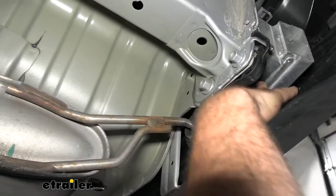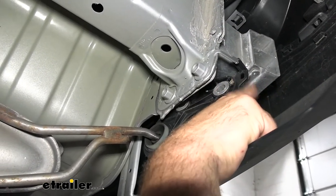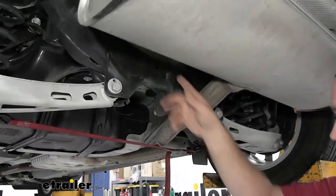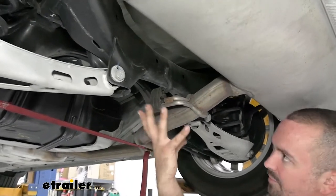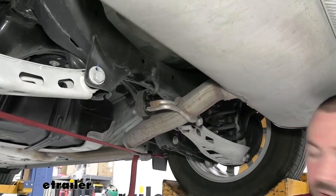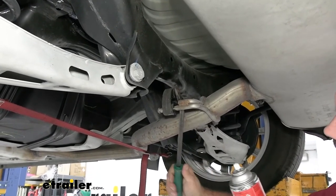Once those are taken out, the bracket kind of slips — it's got a little tab holding it, so you may need to slide it out. Note how it locks in place for when you put it back up. We'll also need to remove the isolator on the rear cross member, which can get tricky over time as the rubber expands and contracts. To help it along, you can use silicone spray or a soap-water solution. Go ahead and use a pry bar to get the isolator pried off.